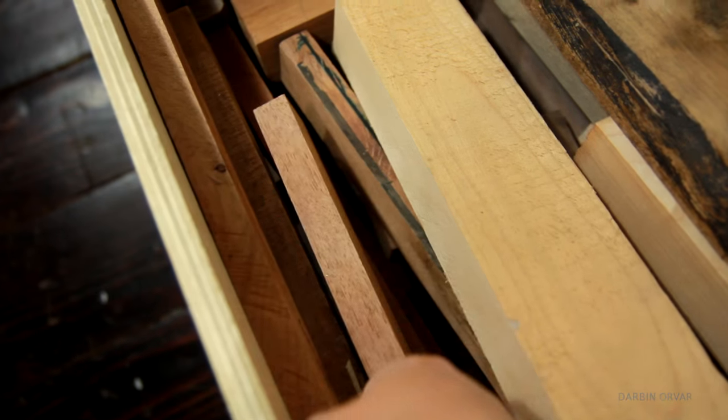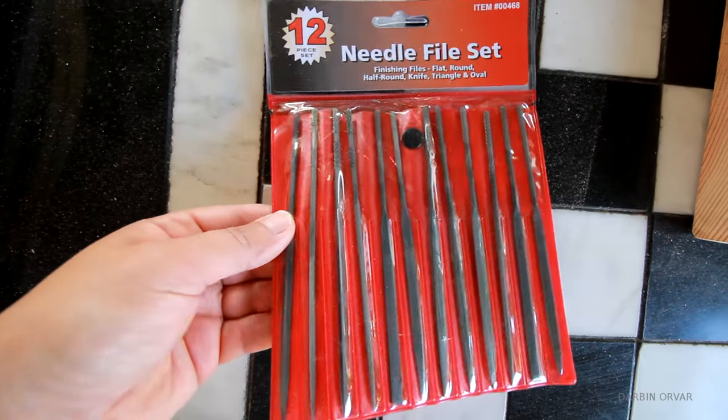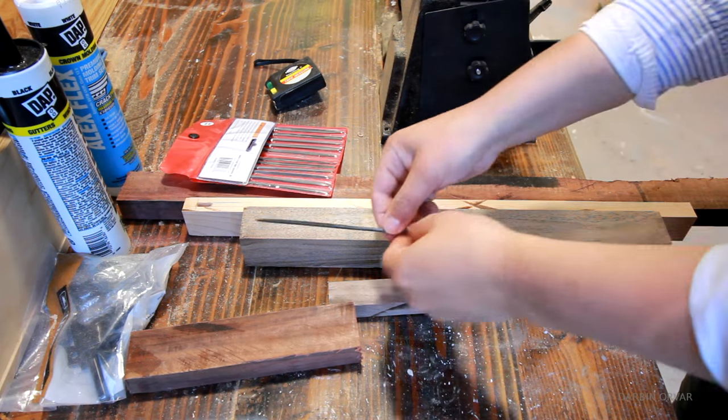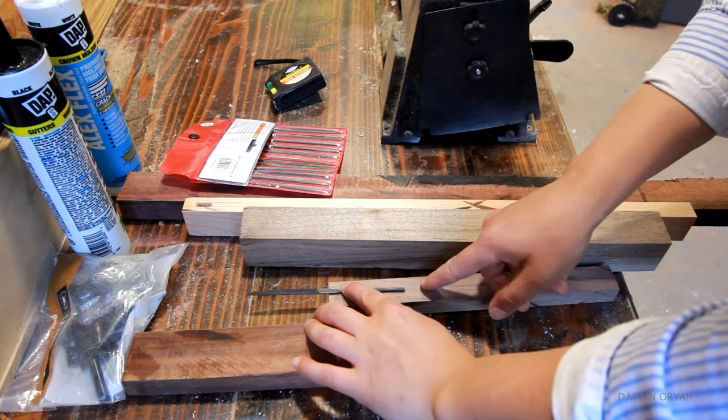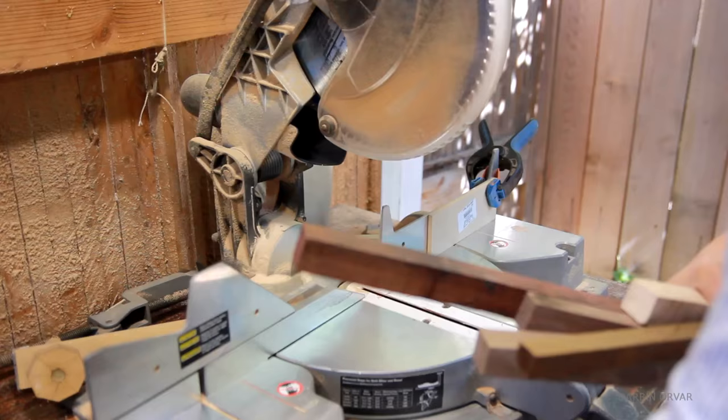I started with checking out my wood scrap drawer to see what I could find. I picked up this needle file set and figured this would be perfect to make handles for. I wanted all different kinds of woods for the handles, so just seeing how long I want them, and then I set up a stop block.